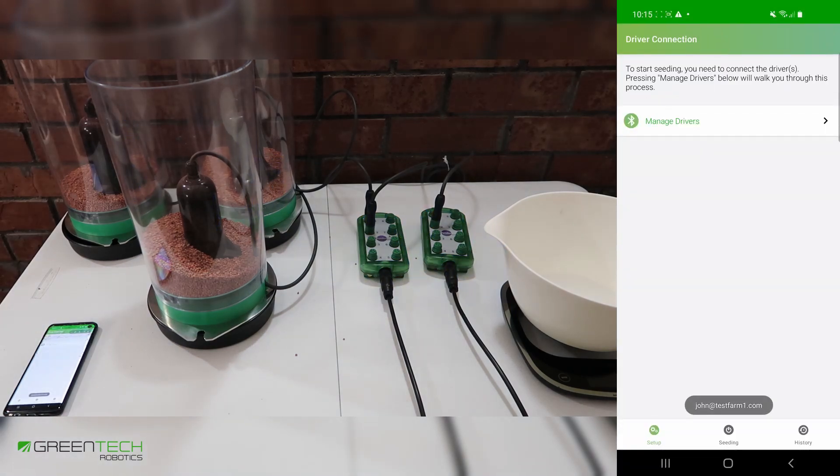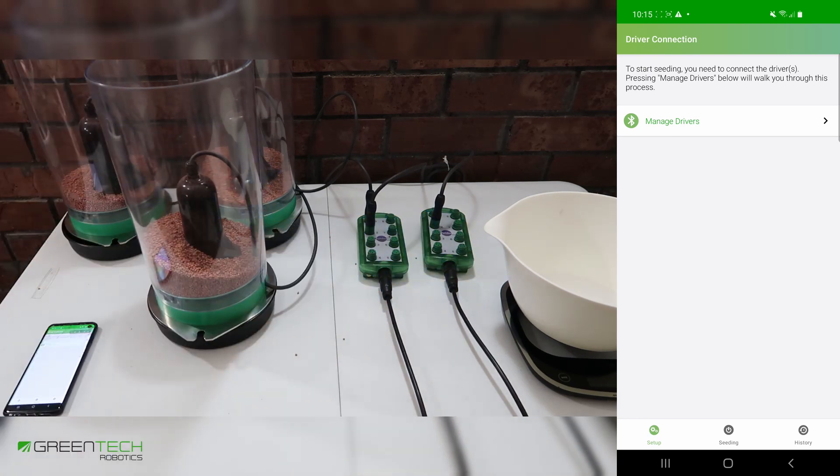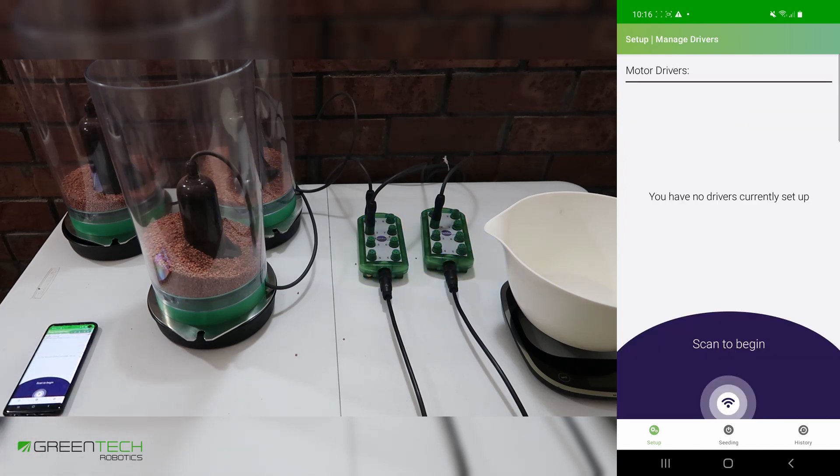Once you've logged in with your Greentech account, you'll be greeted with a page that asks you to manage your drivers. These are your motor drivers. We're going to connect these motor drivers to the device. Press 'Manage Drivers' and scan to begin.